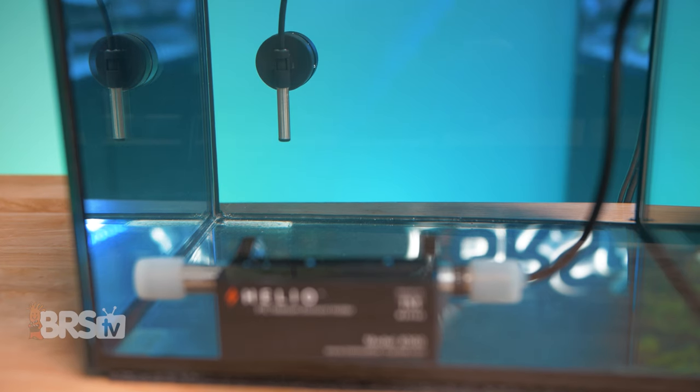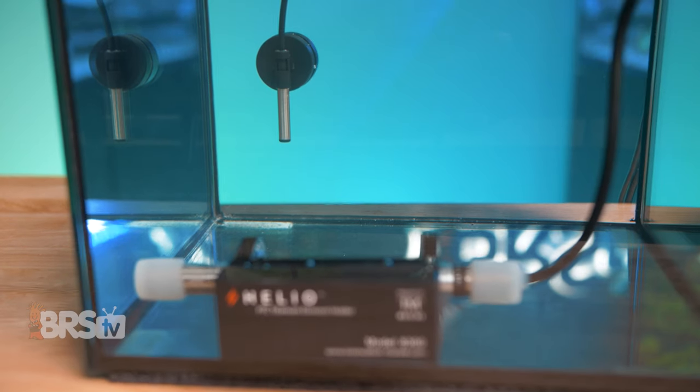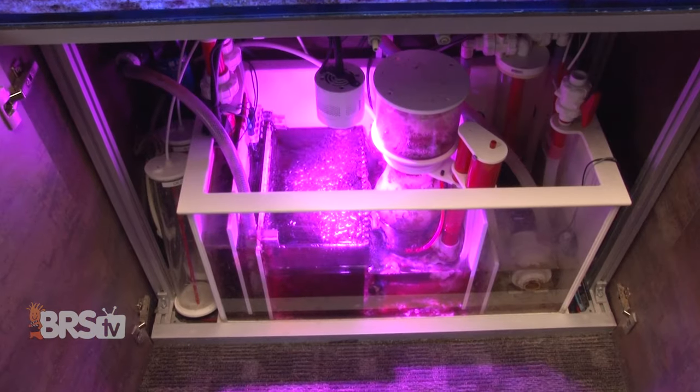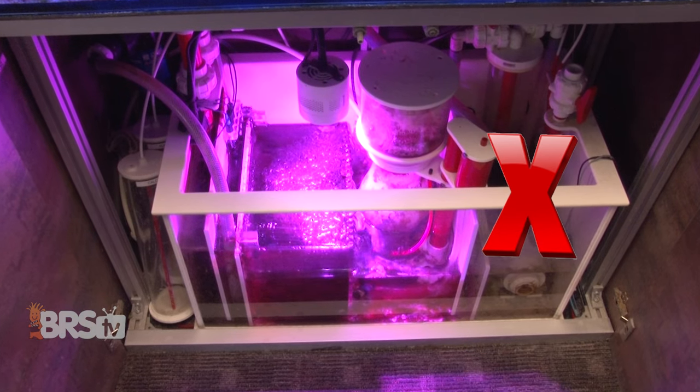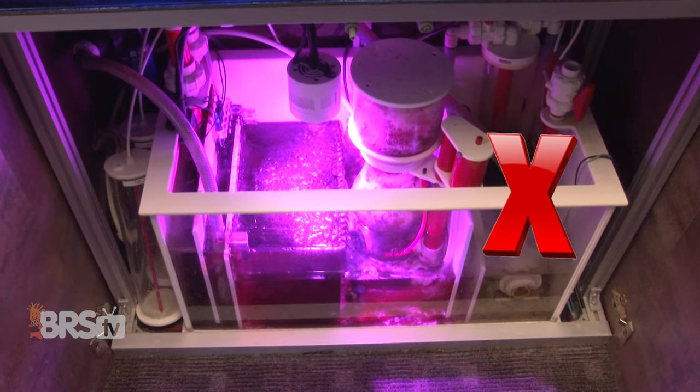That way you don't have your heating element accidentally telling your heating sensor it's time to shut down because the water around the sensor has changed before the rest of the tank. Do make sure that wherever you place your sensor and heating elements, they are always fully submerged. Avoid areas where the water level can fluctuate, like the return section of your filter or your sump, so they're always below the water line even if you forget to top off your ATO reservoir.